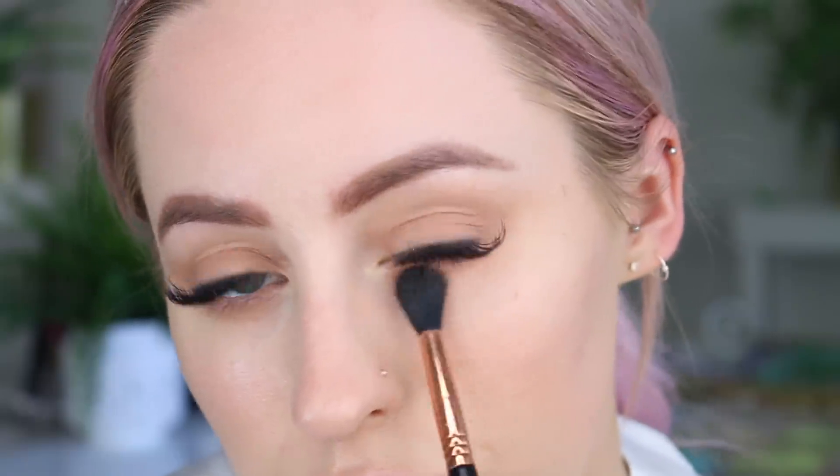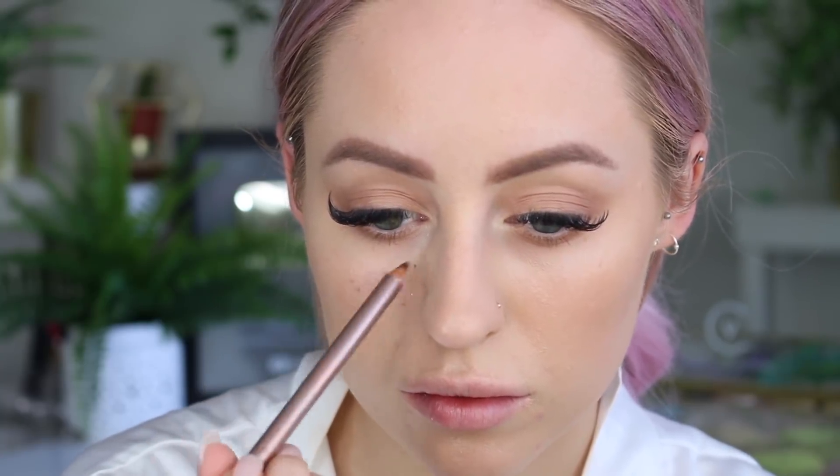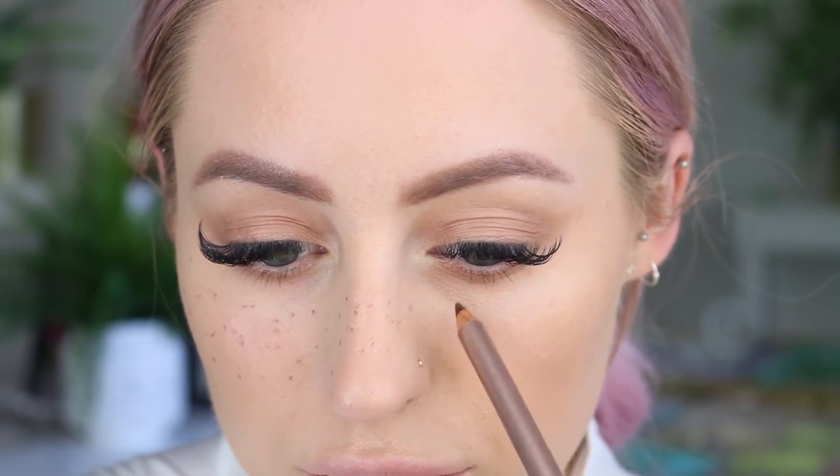Then going hard out with the faux freckles! I'm using this Nude by Nature contour eye pencil — I have it in my hand right now. I'm trying to find the shade name on here but I can't find it for the life of me.